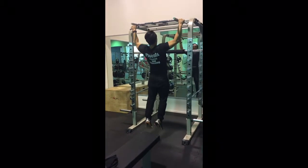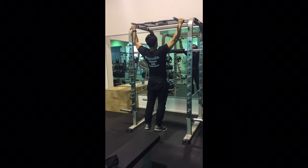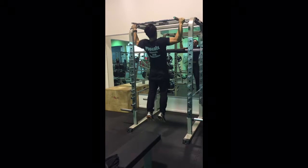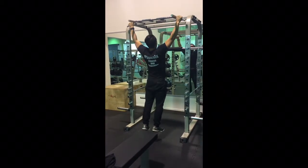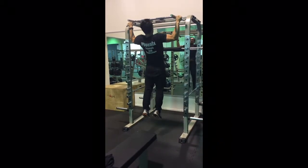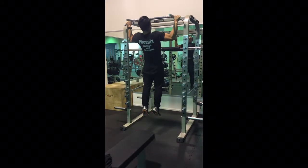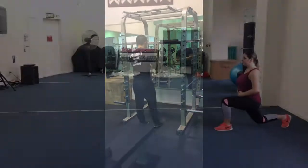This is pull-ups. Really trying to target your lats. With this exercise it's actually a lot harder than having your palms facing you. Pull-ups target the lats muscle, which is the climbers or the swimmers muscle. And do try to get your chin above the bar there.